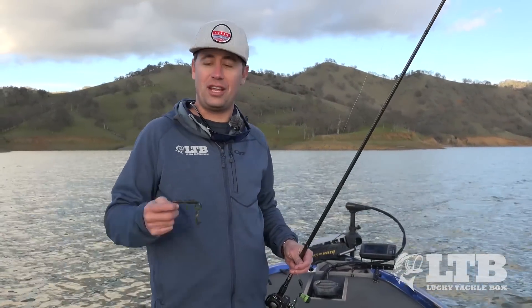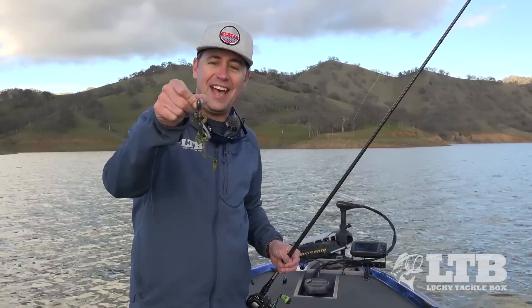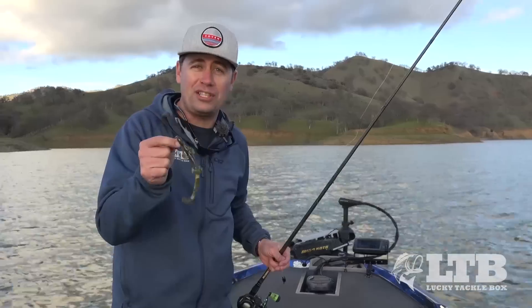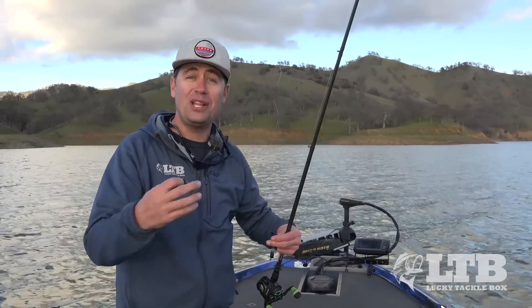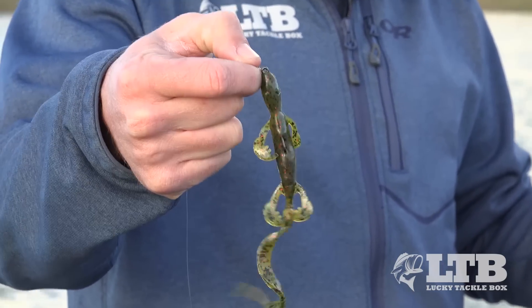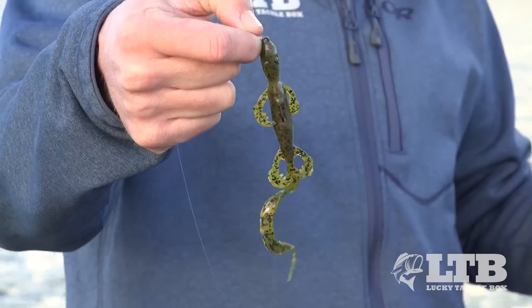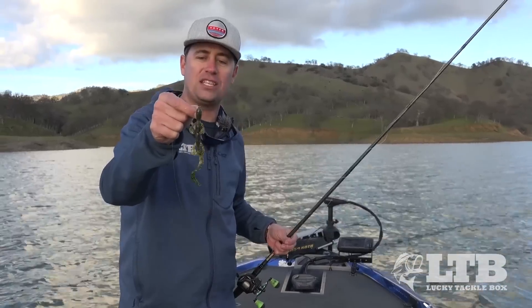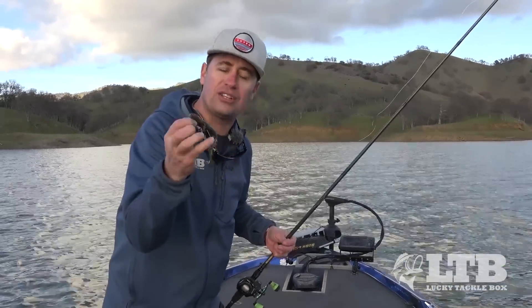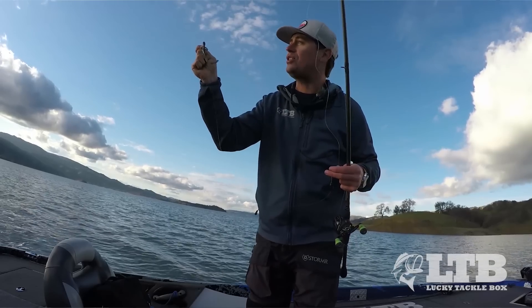It's really about giving these fish what they want at the right time of year. Look at that nice profile — all those appendages. Coming out of winter, as water temps warm up, these fish get really active and want a lot of movement, a lot of wiggle and wobble on their baits. The little Rage Lizard from Strike King is perfect for that — so much action, a nice big profile, and that's what these fish want to eat.